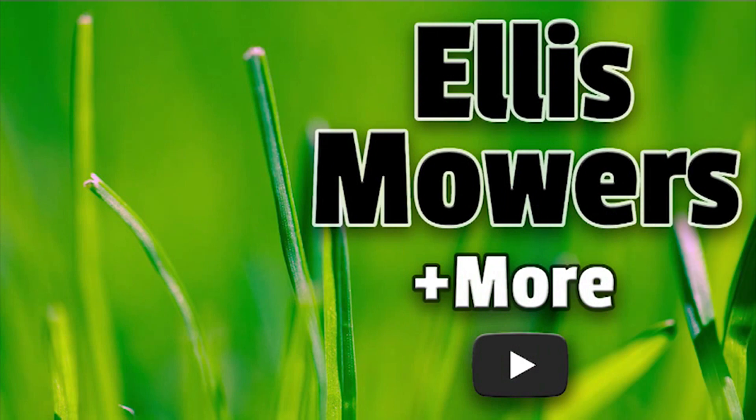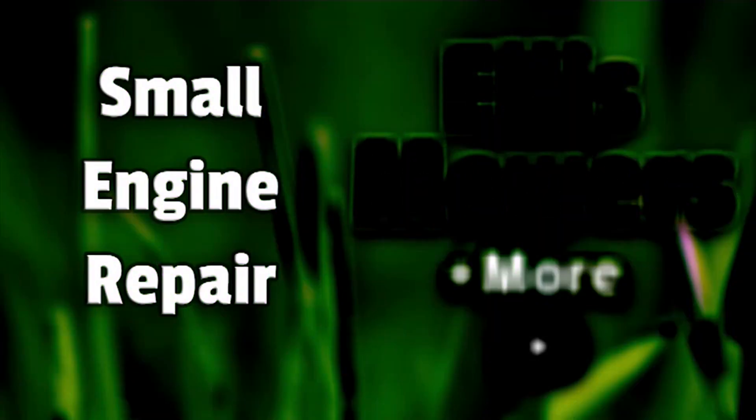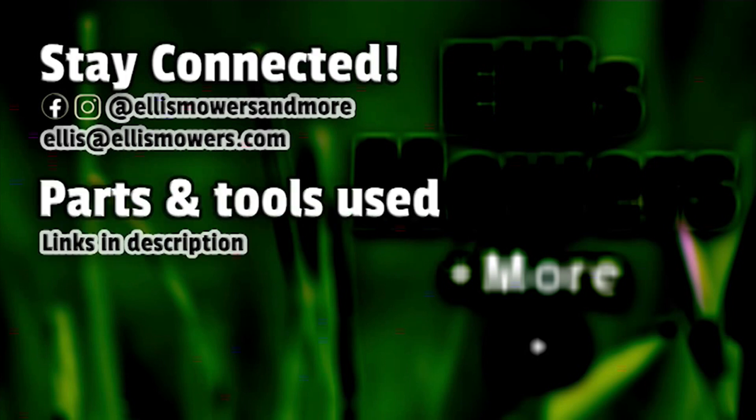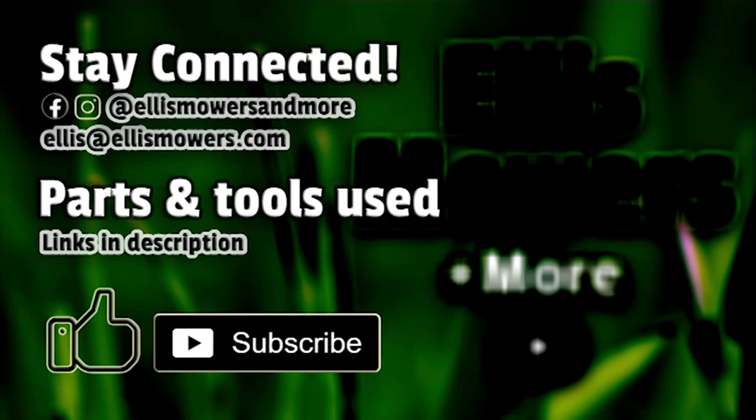This is an Ellis Mowers & More small engine repair. Stay connected on Instagram and Facebook at Ellis Mowers & More. Comments or questions? Leave them below or email me at ellis@ellismowers.com. Parts used in today's repair are found using the links in the description below. Like and subscribe for more small engine content.